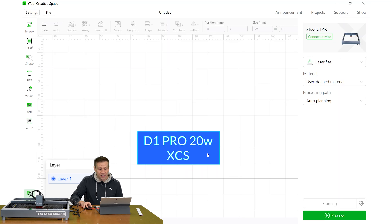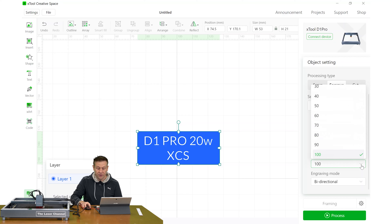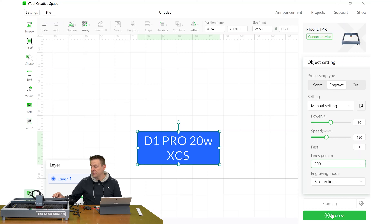Let's take a look at the settings I'll be using for this engraving. I'm going to use an engraving power of 50% and a speed of 150 millimeters per second. The machine I'm using has a 20-watt laser module, so if you've got a laser machine using a 10-watt laser module, you can still go 150 millimeters per second and just double the power to 100%. The lines per centimeter I'm going to bump up to 200, and the last thing I need to do is set the focus and position the laser on this project.